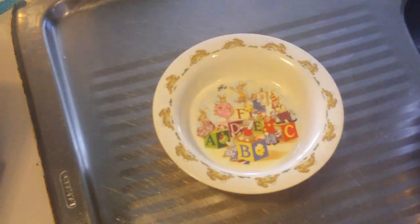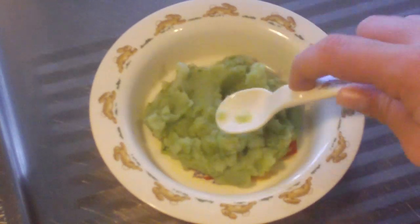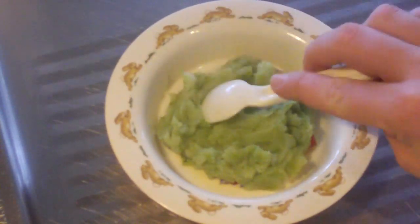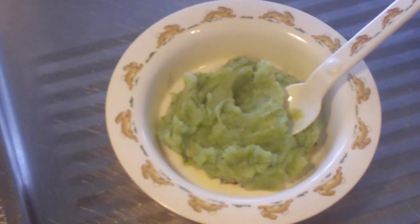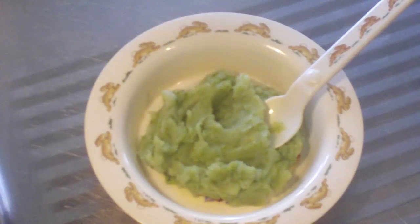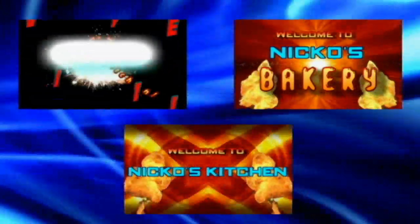Now it's time to plate up. And that's it guys — potato and pea mash! Suitable from four months onwards, but Imogen's five months and she's just started to have some. All the ingredients are listed below if you'd like to make this. Take care and we'll see you next week on Niko's Baby Food.